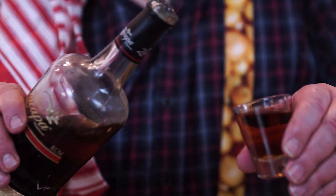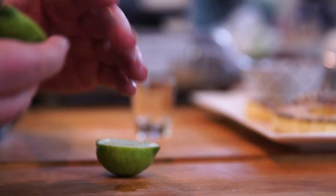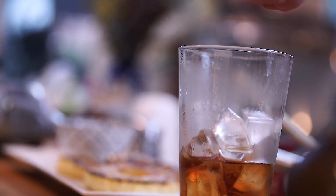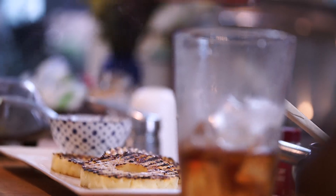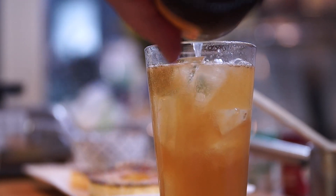A dark and stormy is basically very good rum and ginger beer. So 60 mils of rum, grab a lime, squeeze that in, and put the whole thing in there. And then I've got some Bundy ginger beer, and top it up with that. Looking good.